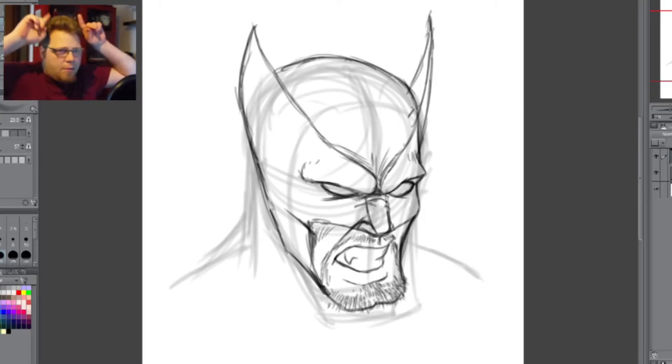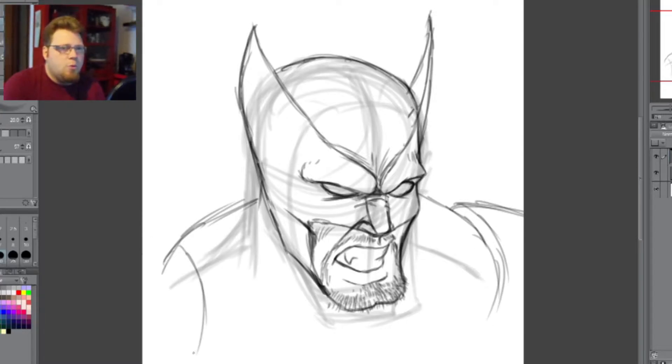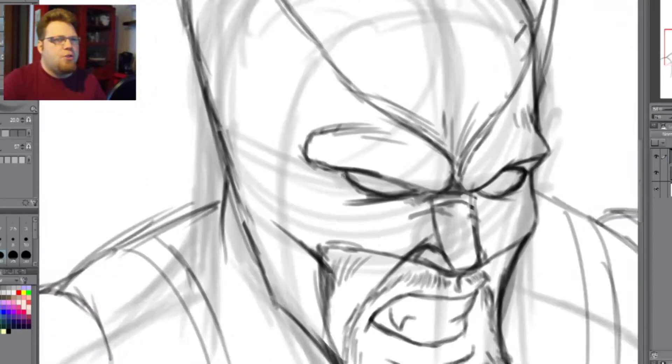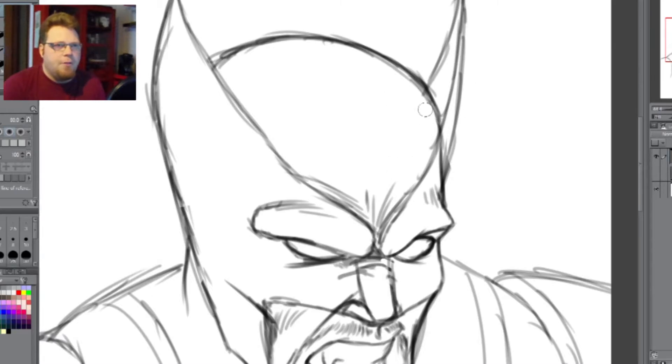We're getting into the whole little pointy things on the head, which is kind of like Batman's ears. There are a lot of similarities between Wolverine and Batman, except of course Wolverine doesn't have a cape. I upped the shoulders, totally different from the initial sketch — it looks like he's all hunched up like this. And then we've got the straps coming down the shoulders, which varies from design to design, but there are a lot of things about Wolverine that remain the same, especially around the head.